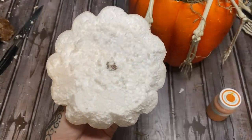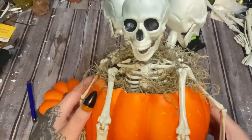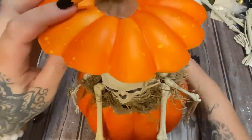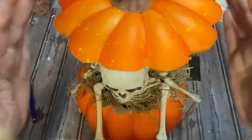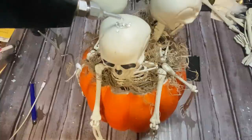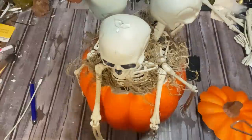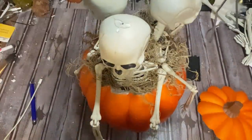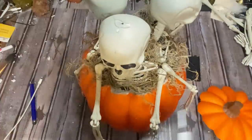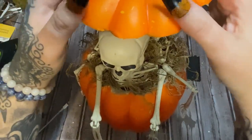I have this chalk paint here — the color is pumpkin — so I'm just going to paint the underside of the lid. This is what we have. We're going to take this and glue it on top like so. I'm going to put glue on top of the little skeleton heads and then set the lid of the pumpkin right on top. I'm trying to let the glue not be too hot so it doesn't melt the foam. There we go — I'm just setting this on top and letting it set up.